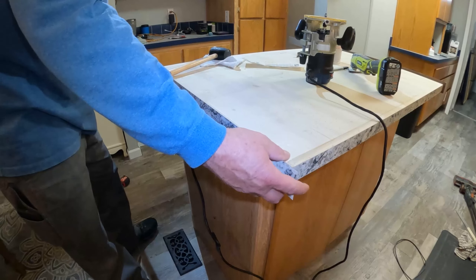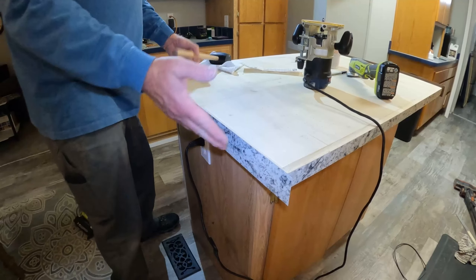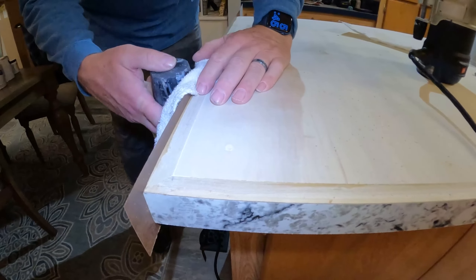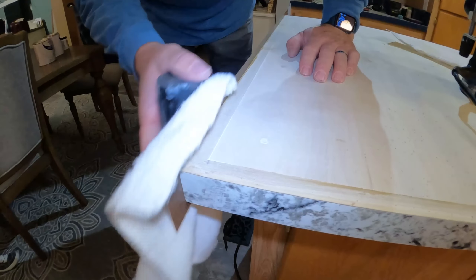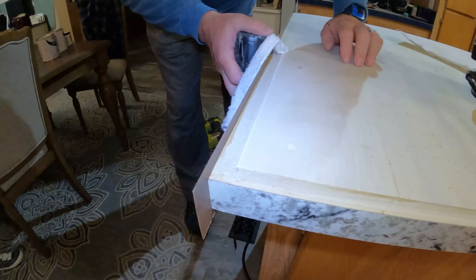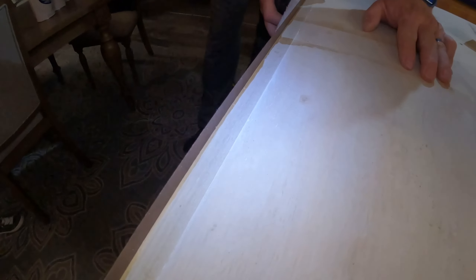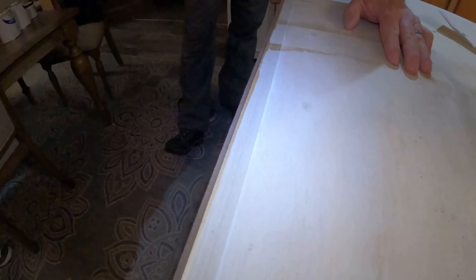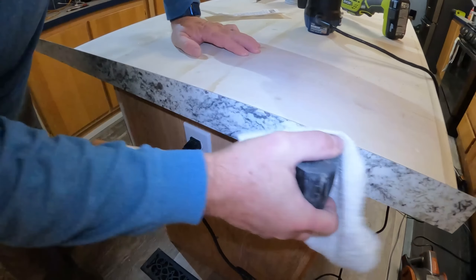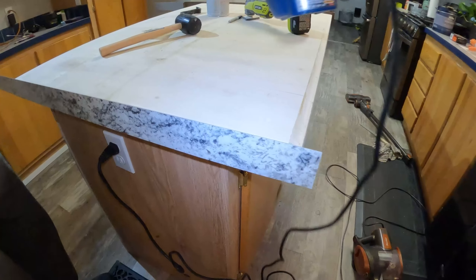Just centered it and pushed it on — it's glued as soon as the two pieces touch. Now I'm just taking a washcloth and a rubber mallet and kind of rolling it on. You want to be really careful — these edges will cut your fingers really bad. Then we'll start routering.